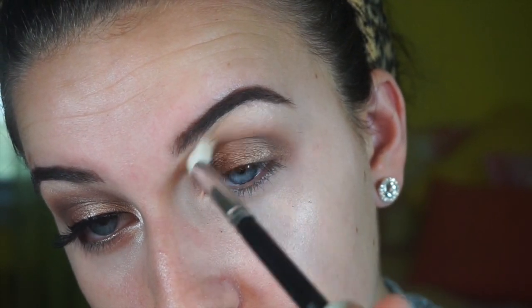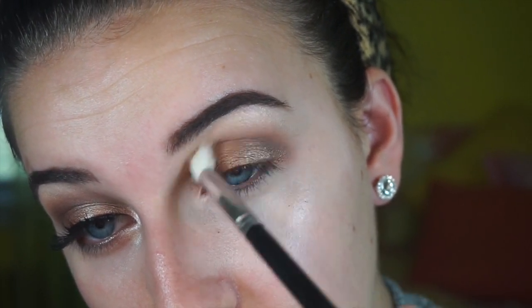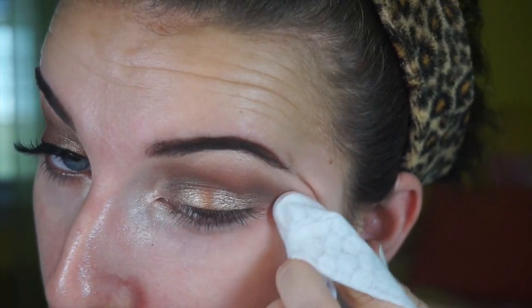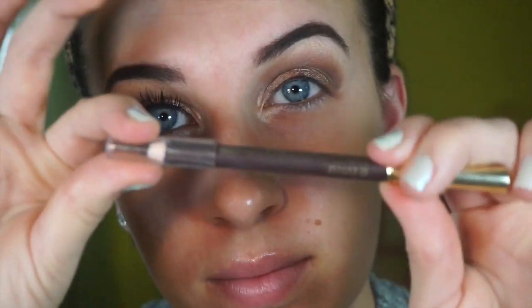Then just taking my blending brush and further blending everything out. I'm going to be highlighting my inner corner with the same Mary Luminizer by the Balm for a nice inner corner highlight. Now just taking a makeup wipe to remove some of the excess fallout and clean up the edge a little bit. I kept it still rounded, as you can see.